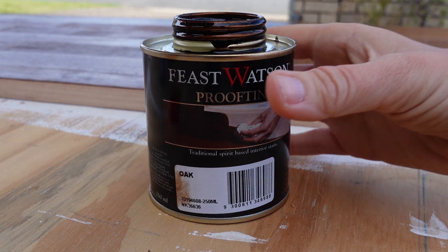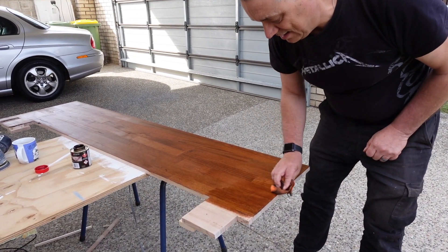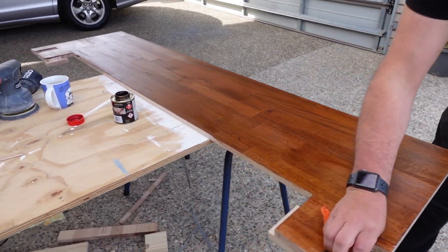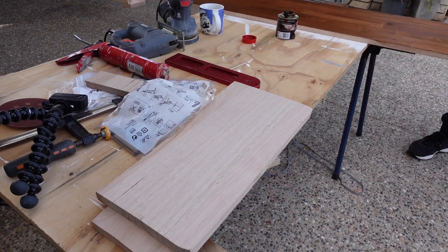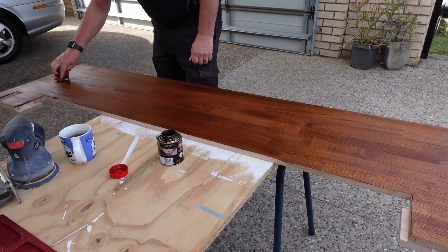Good morning! As you can see we've started staining our bench tops and it's such a beautiful colour. The wood we've chosen has a bit of a pink tinge to it and we've chosen oak, which is quite a dark colour. But it's come out this really nice reddish tone and it complements our seat covers perfectly. I'm very excited to see this completed. That looks a treat — it's coming up a really rich colour.